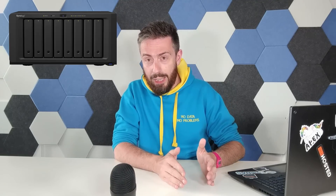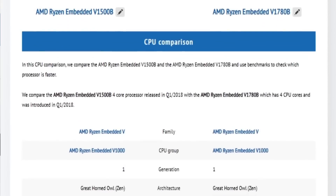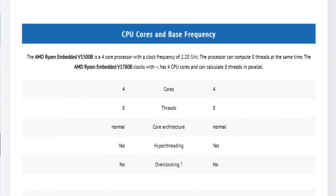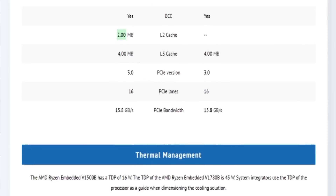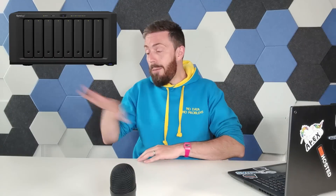Now let's go into supposition. The two biggest issues estimating hardware specs are: one, the CPU, and two, the network interface. Until about half a year ago I would have 100% confirmed the CPU was going to be the V1780B — that's what we've seen in several generations of the Plus series. For example, the RS2423 Plus and RP Plus had the same CPU as the previous generation, the V1500B — same CPU as the 1821 Plus.